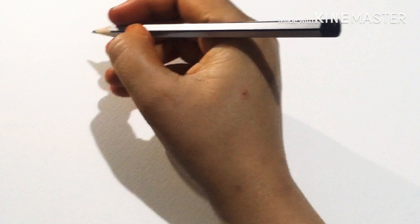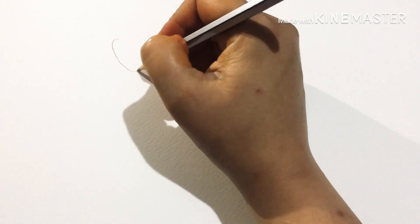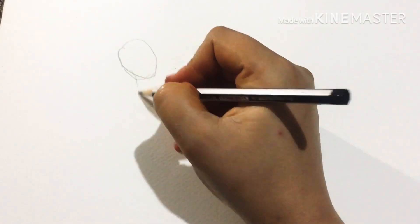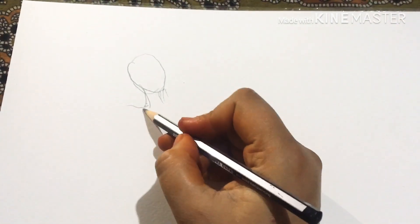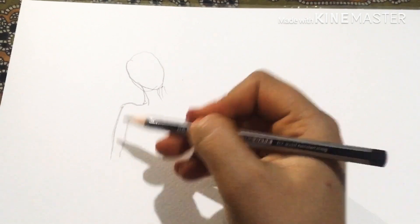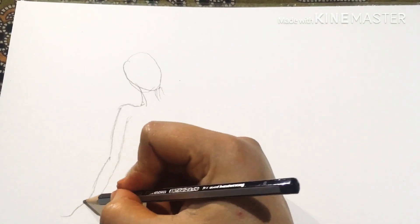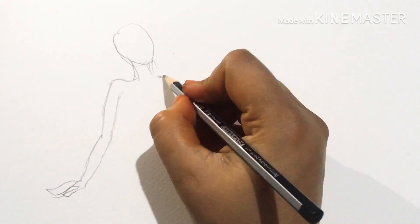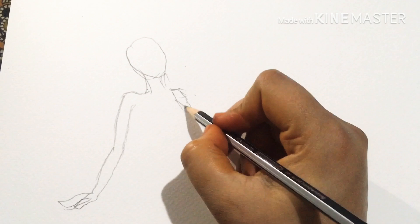The mermaid will be in a sitting posture. I'll start from this area and make a little tilted face, drawing an oval face here, and then draw the neck, keeping it a little thinner. Then I'll draw the shoulder of the mermaid — this is the hand — make it a little thin, with her hand resting on the sand. I'll make just an outline like this, and the other hand will be backward, with her body there.